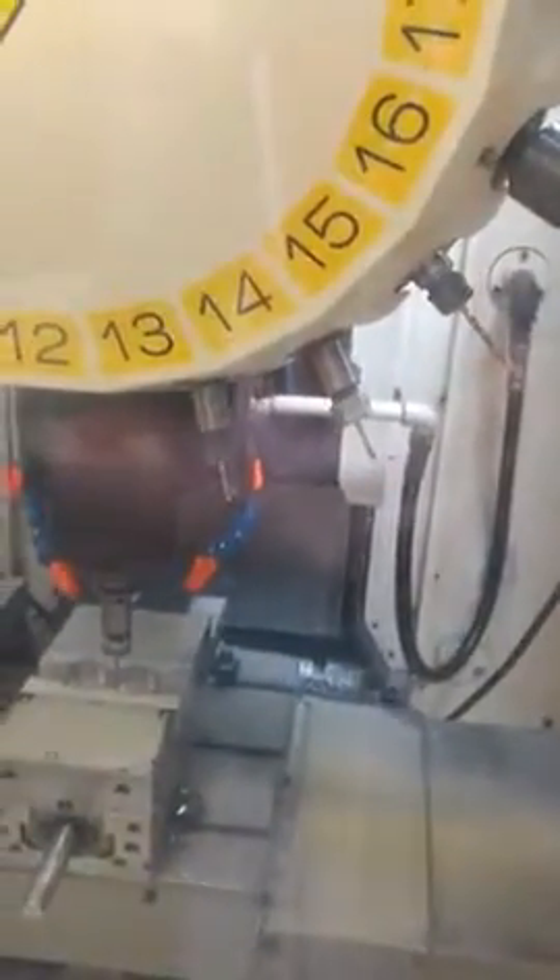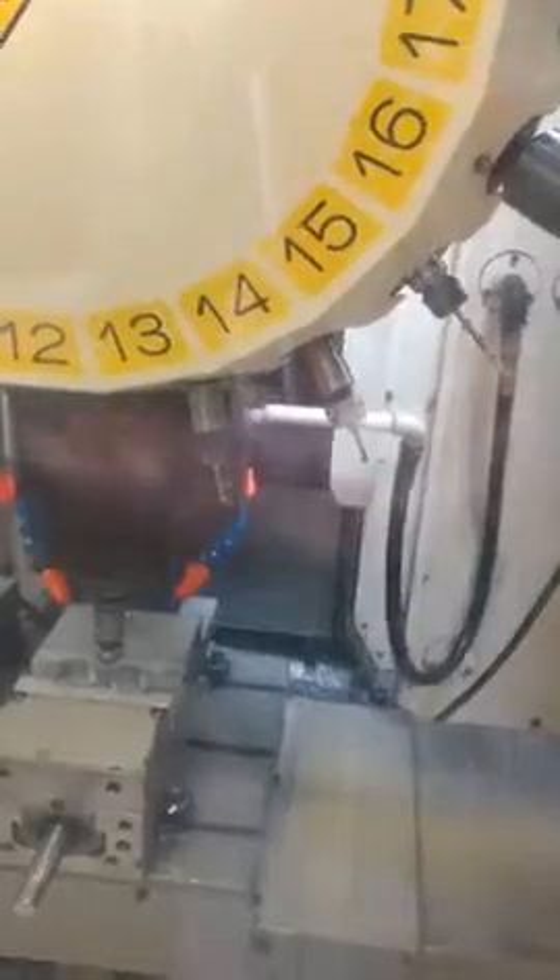So what we're doing here is a preliminary drill, and then we'll come back and finish drill for form. I do it this way to be sure and get the right diameter for the form tapping. Could ream it, but we're just using drills because we had them.